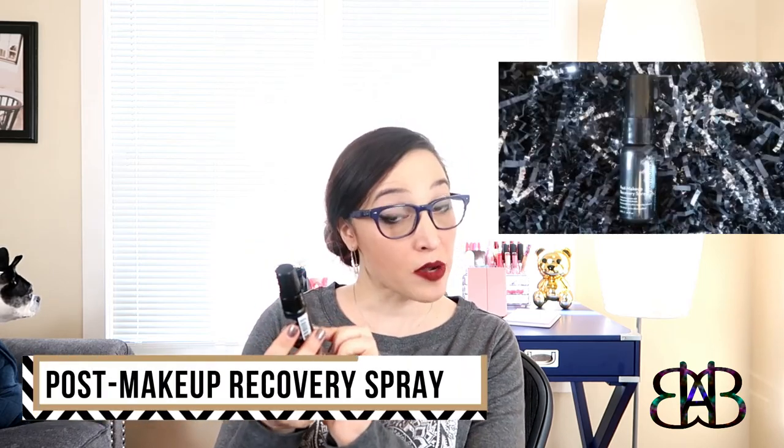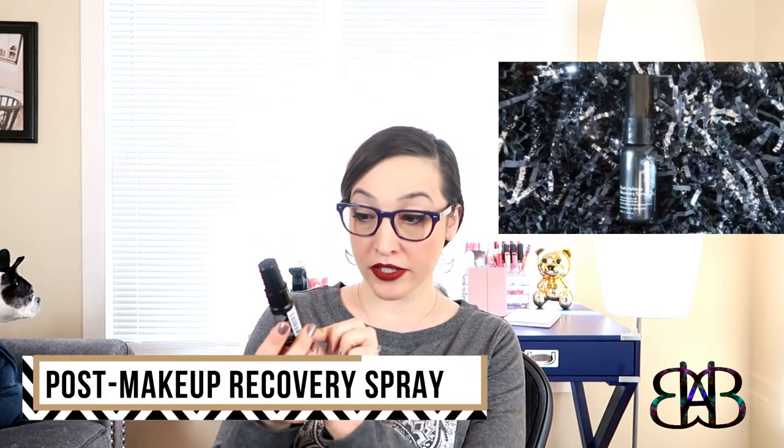And then we have the sponge side — it's pretty firm, feels like a makeup sponge, pretty standard. Next, I'm going to pull out something that looks like a setting spray. It's a Skindinavia post-makeup recovery spray, so this is actually for cleaning your skin after wearing makeup. It says it gently clears pores and helps prevent breakouts. It's just a regular, tiny little sample size spritz bottle.